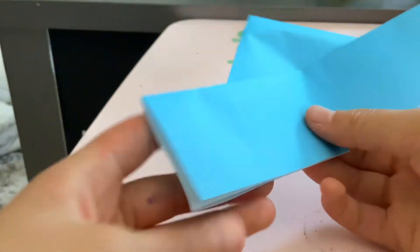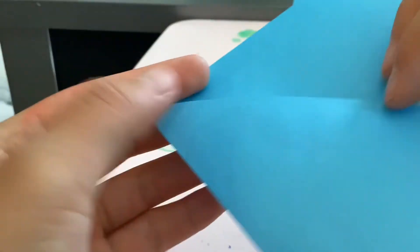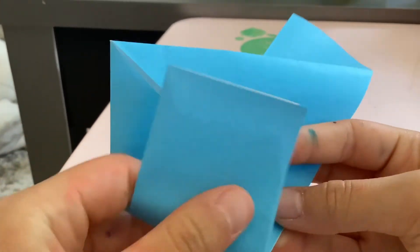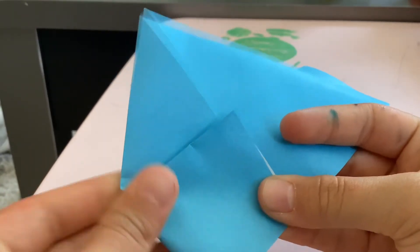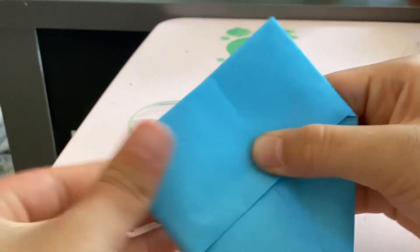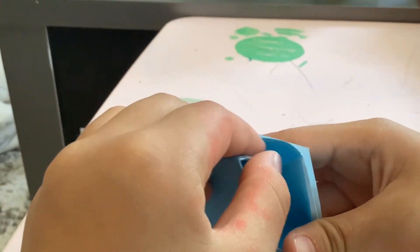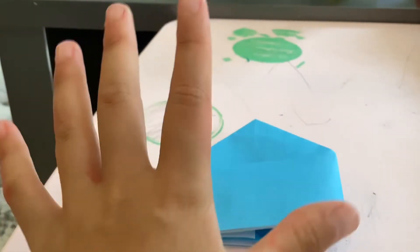Flip it around and you'll notice there's a line in the middle. Fold it over a little bit — not too much, just a little — because you want to make sure your bunny fits. Do that on the other side too. Then take this part and put it into the flap. You can tape it up if you want.